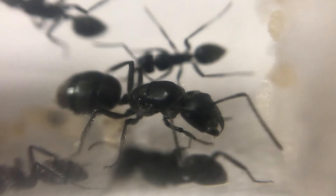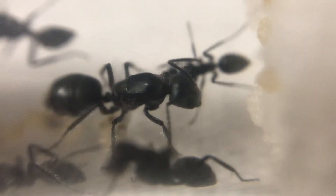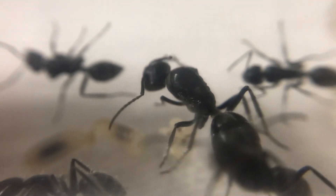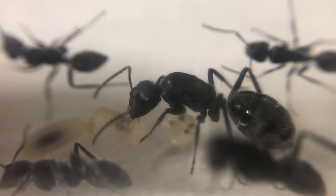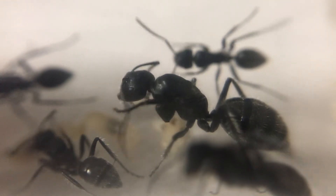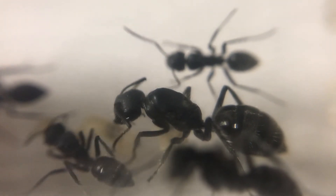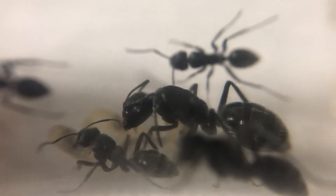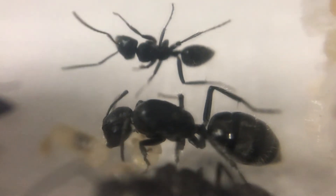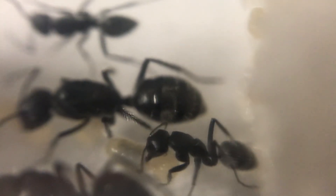Here we have the queen coming out for a look. You can see that abdomen pulsating as well — quite an interesting ant, enjoyable to watch. I've got another colony of these going as well, and that queen still has a pair of wings attached, but she's got a couple of workers already, so she's definitely fertilized. I've decided to keep her because the wings make her a little different.